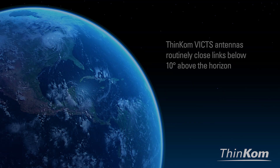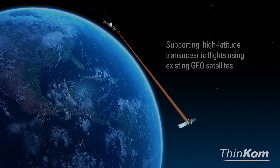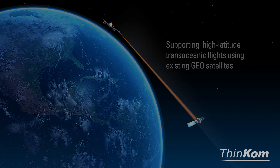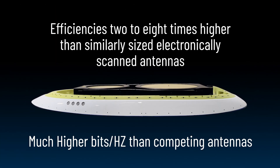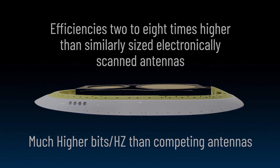VIX antennas routinely close links below 10 degrees above the horizon, supporting high-latitude transoceanic flights using existing geosatellites, and at efficiencies 2 to 8 times higher than similarly sized electronically scanned antennas.